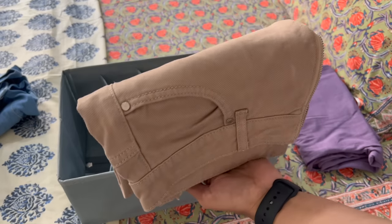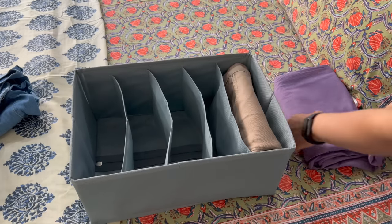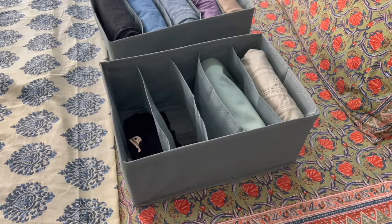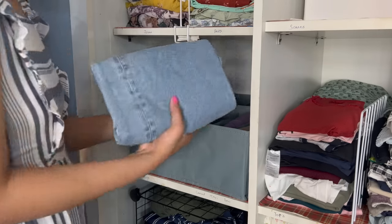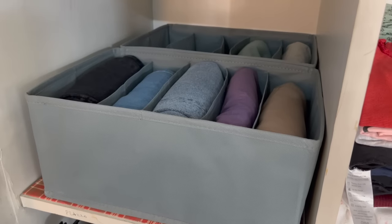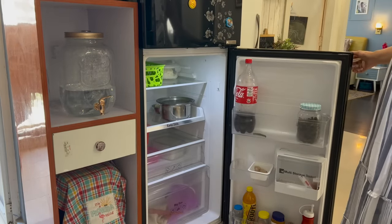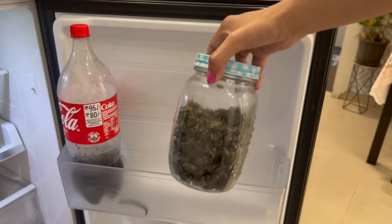The partitions are sturdy and perfectly sized so you can easily fold your pants and jeans and keep them very nicely organized on the shelf. If you have a set of two, you can use them together for all your jeans or pants.